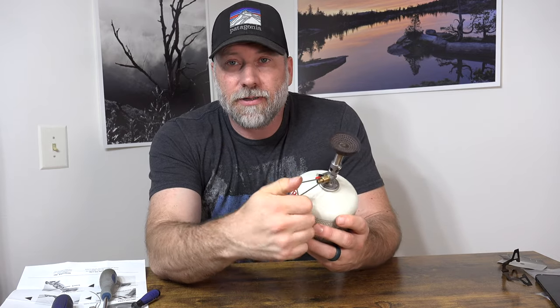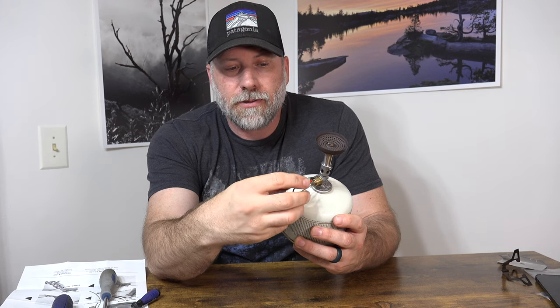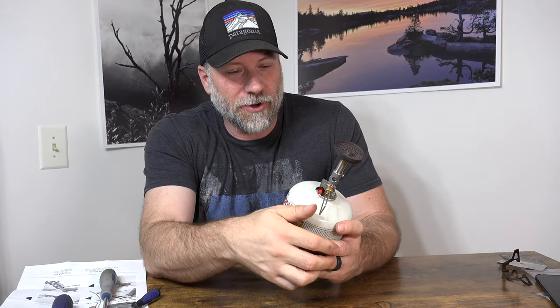Let's open this up. There's a little bit of gas coming out. One click — we're back to this thing working with one click, which is what it has always done and what it is known for: being super, super reliable.